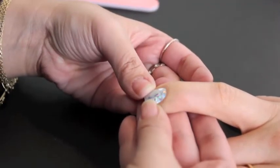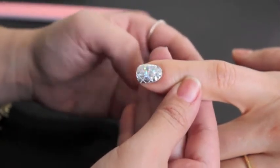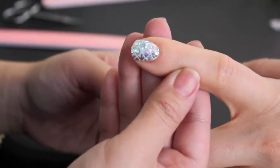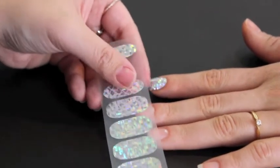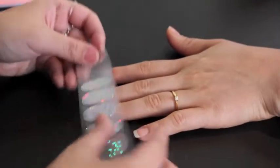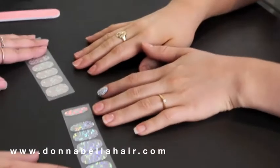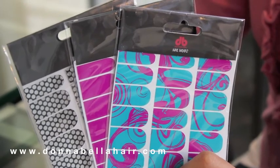And there you have it — Nail Wraps by Donna Bella. Now you'll just have to work your way through the nine other nails. You can do the same process on the toenails as well. You have varying sizes to choose from, and 24 pieces per pack to work with. For more information, visit us at www.donnabellahair.com.